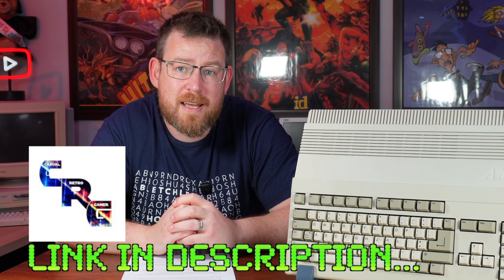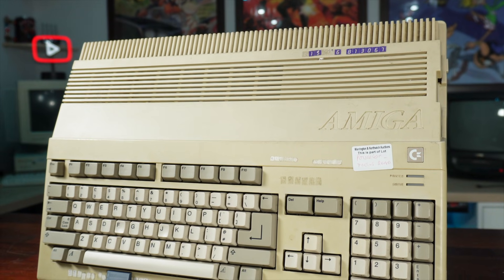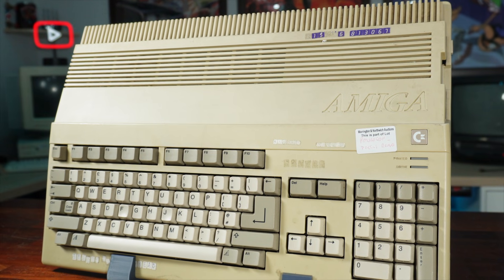Hello everyone, welcome back to the channel. In today's video we're going to be taking another look at this Amiga 500 that was generously donated to the channel by CRG Glen. You'll recall in my last video we took this from a very dingy and yellowed condition all the way back to its factory fresh finish, and then it stopped us in our tracks by breaking down. We've overcome that problem and I'll explain what went wrong, then we'll get on to the upgrades we can throw at an Amiga 500 in 2025 that are essential for modern living.